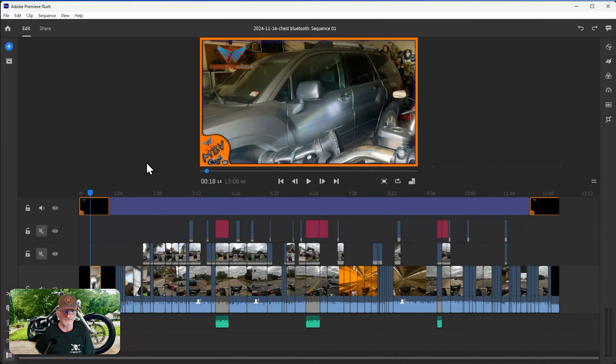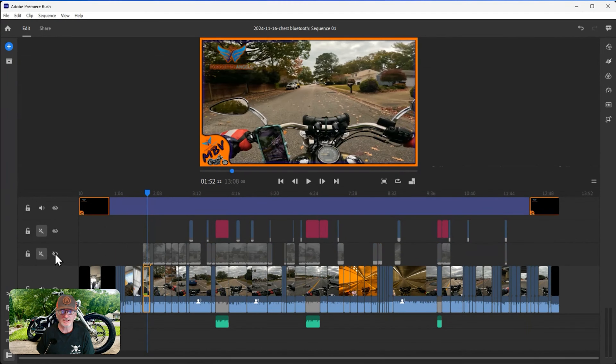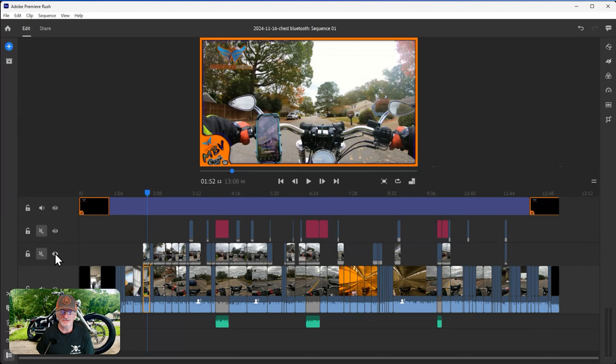I hope all this was somewhat helpful. Quick recap: lock your layers when needed, use the eyeball to hide layers, use the lock button to protect them. This layer was my chest mount, that one's my helmet mount - see how the two angles are different and give you a different perspective.